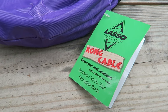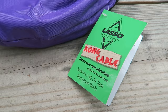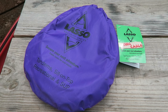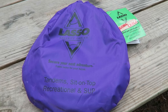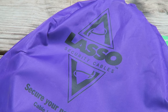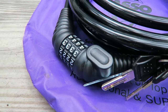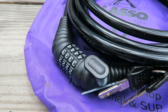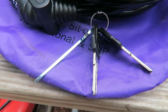Lasso Security Cables makes other products for different length kayaks. This particular one is made for kayaks up to 16 feet in length, or for stand-up paddle boards, touring kayaks, sit-on-top kayaks, anything of that nature. You may want to visit LassoSecurityCables.com to look at their other products and make sure you pick the one that's right for you. Now let's go ahead and show you how this works.